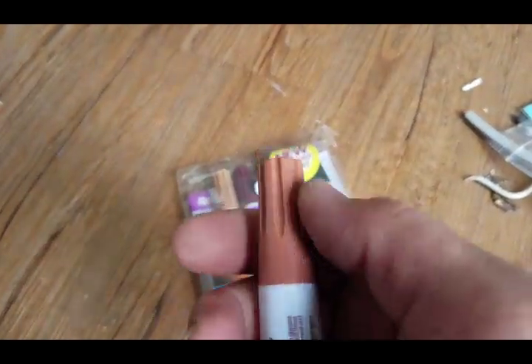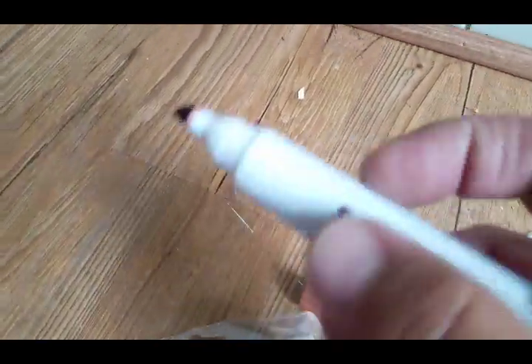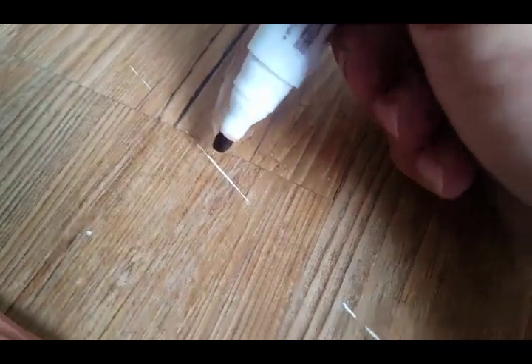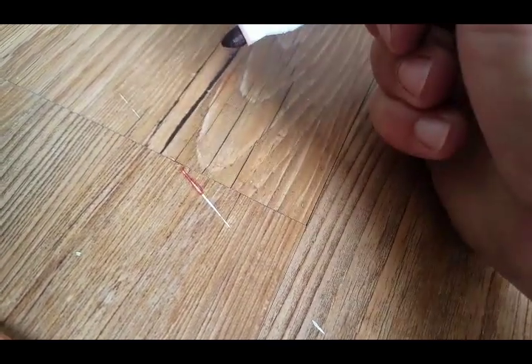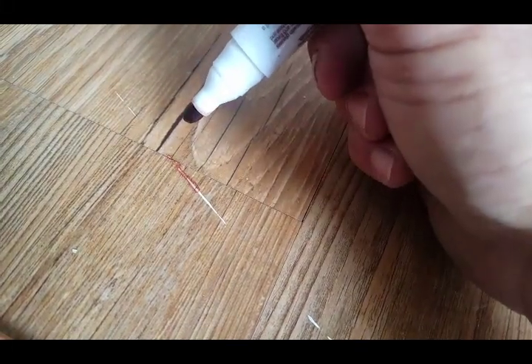I'm going to give it one more try just to be fair. Here's a darker one — let's go with the darker color and see what happens. Hmm, it's too dark.